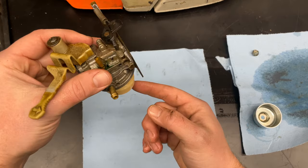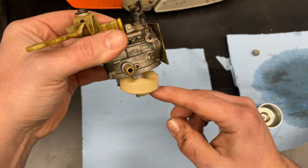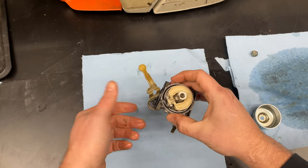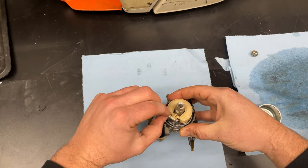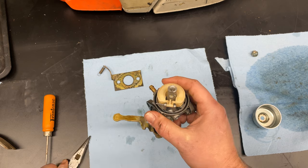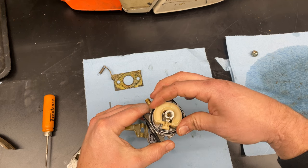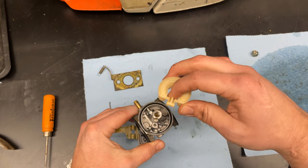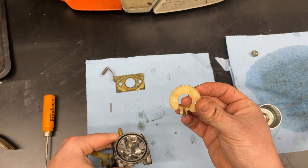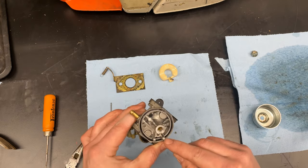This is the fuel float. It raises up when the fuel is in the bowl and prevents fuel from going into the carburetor, and then when it's down like this it allows fuel in. This separates pretty easily — it's just on a pin and doesn't have anything that stops it on either side. The pivot pin comes out, and then be really careful because on the other side of this is the fuel needle and it just sits inside the bowl like that.